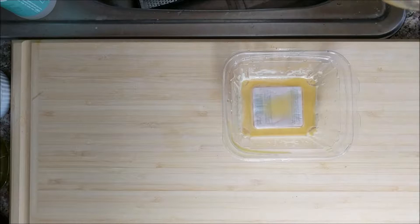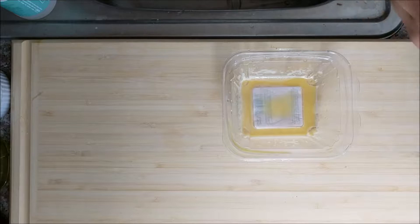Welcome back guys. I've gone ahead and blended up my egg mixture and I'm going to go ahead and pour it over a micrograter, being that I have no strainer.